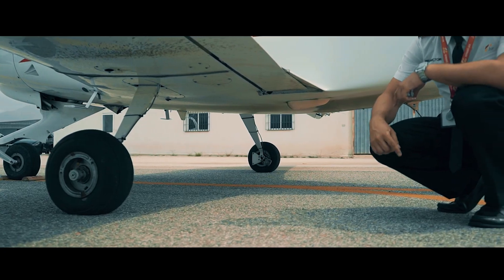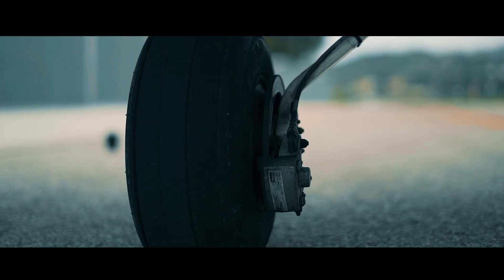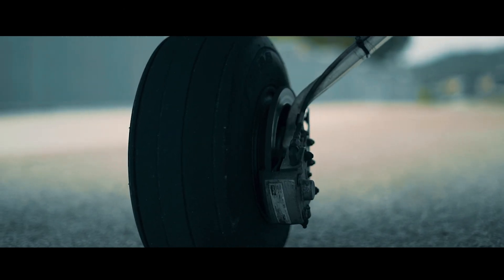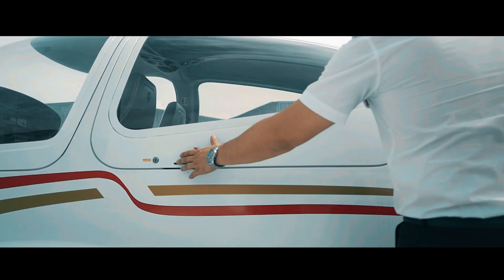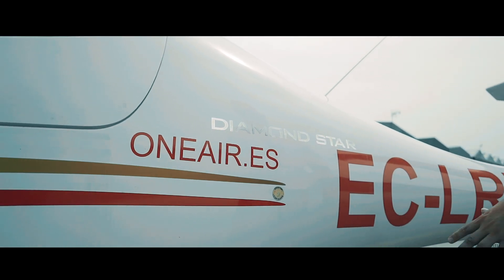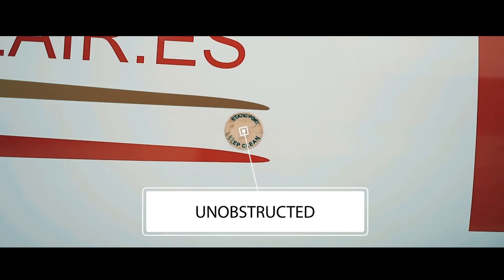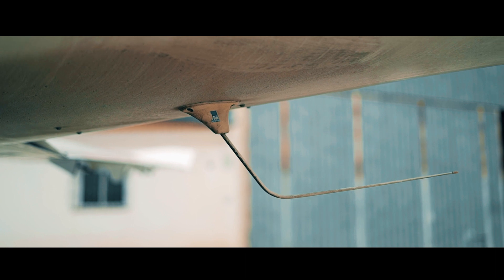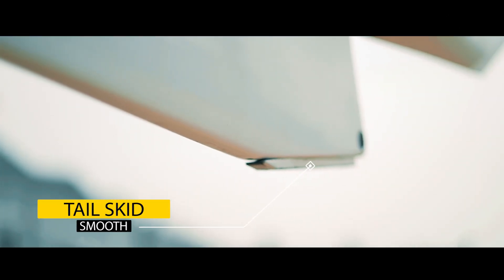We continue by inspecting the gear from the rear. From this angle we have a better view of the brake discs and pads, and can also make sure the rear part of the strut is in good condition. Now it's time to check the rear door has been closed correctly. We continue checking the fuselage and empennage. We have to check that the static port is free from any kind of obstruction. We also check that the comms and navigation antennas are not bent or damaged. We continue with the empennage, checking along its length that there's no damage, and that the tail skid is not scraped, and that the empennage and joins are in good condition.